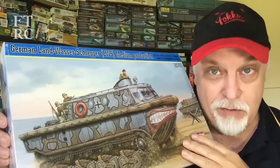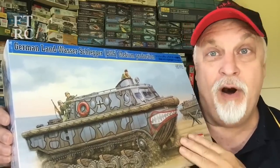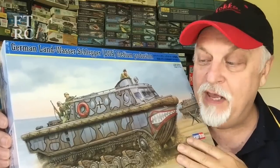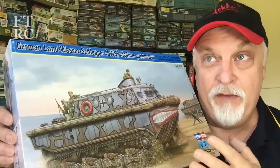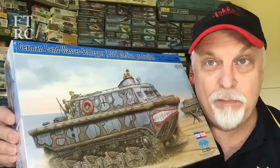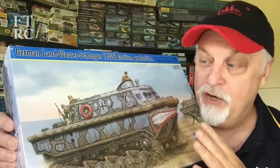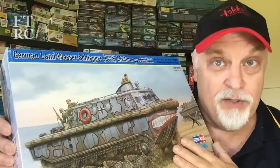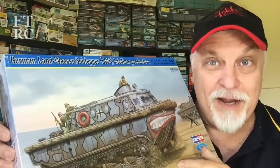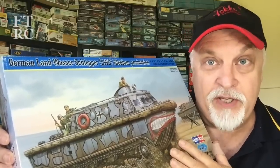If you watch my channel, you know we enjoy a good tug here. This thing was designed basically around 1940 and went into production around August of that year. It was primarily for popping around rivers, helping drag things into place, creating bridges, and all that sort of thing. It was essentially a little tow truck/tug type thing, but the tracks meant it could go on land as well — quite versatile.